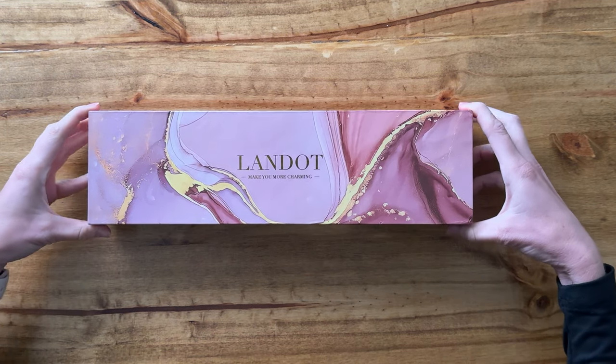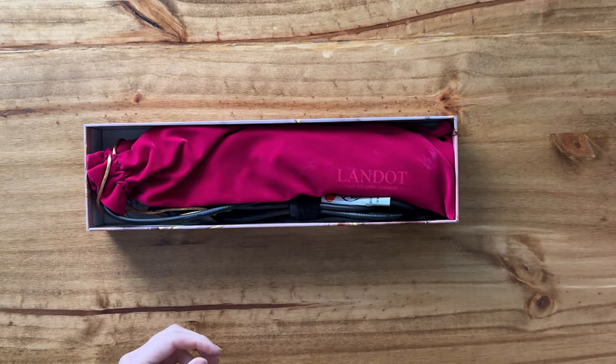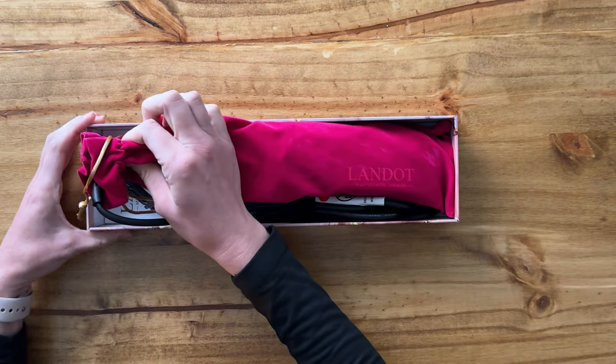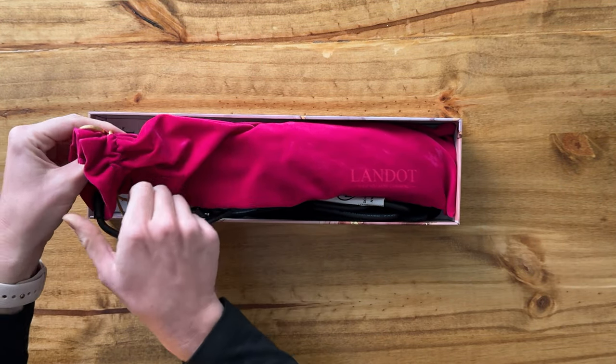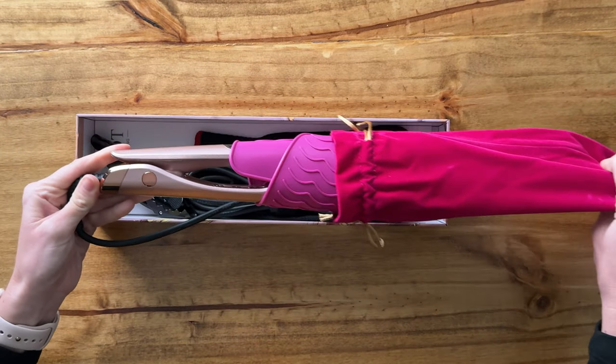Let me show you this new hair product that I just received. It's all wrapped up, so it comes in this nice velvet bag — we'll pull this out.